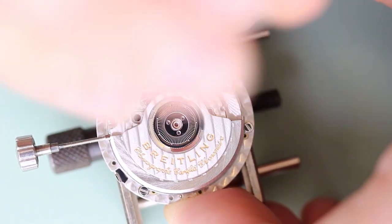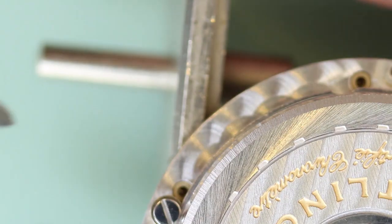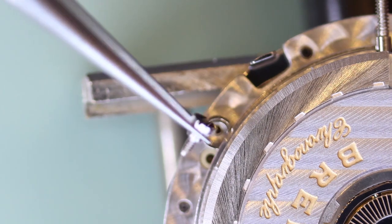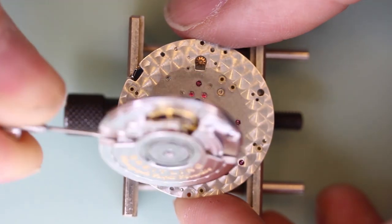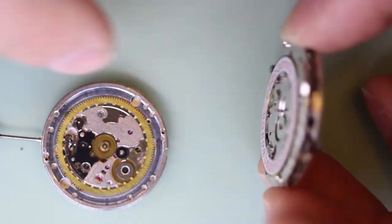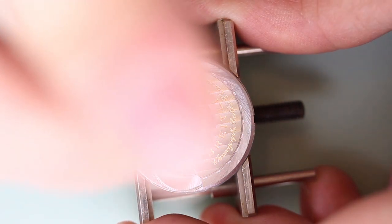Now I'm removing the 2892 movement from the chronograph module. This is secured with three clamps, so I'm unscrewing the clamps right now. With the clamps unscrewed and removed, the movement will just come away from the module. Here we have a side-by-side shot, and now I'll continue and dismantle the 2892 movement.